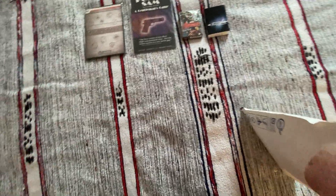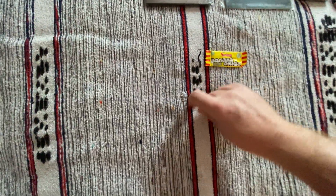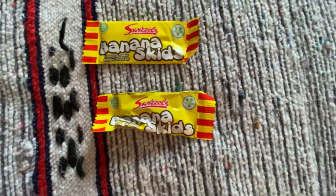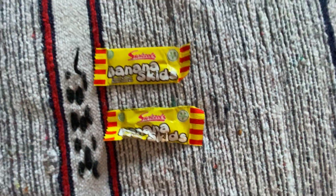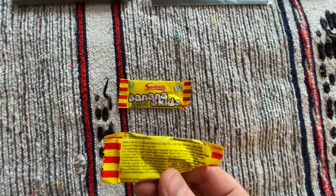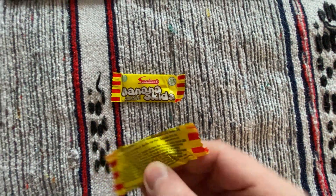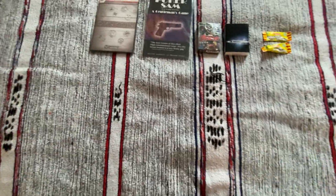We do have some more items. We have something that looks like they might be sweets. Banana Skids — banana and toffee flavoured chew. I'm going to presume they probably aren't magic. They're just made in the UK by Swizzles Metal Limited. Nice little bonus to find in there.